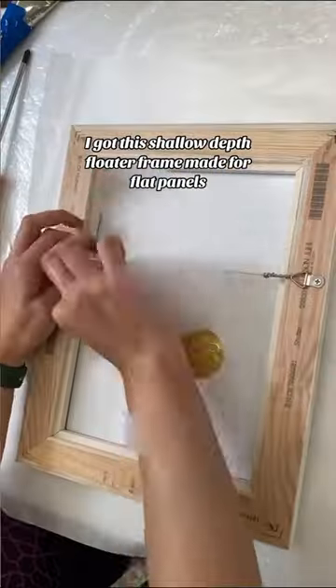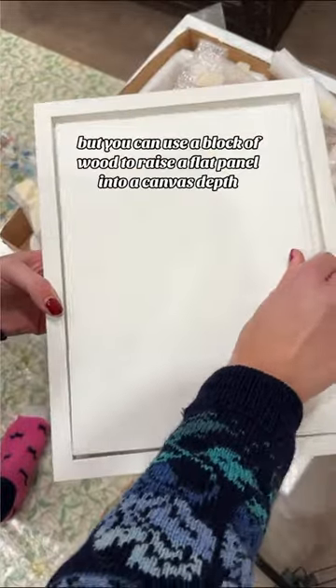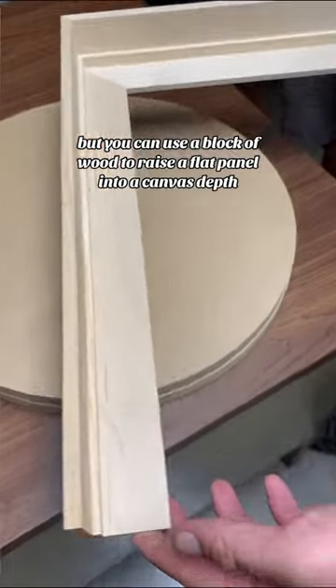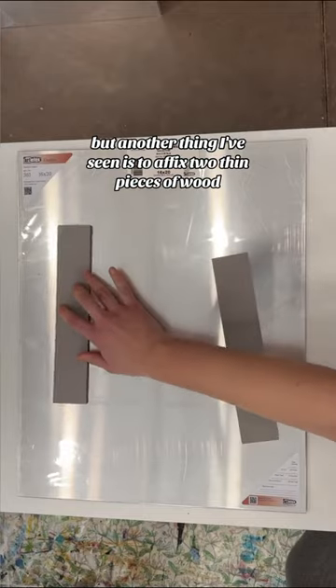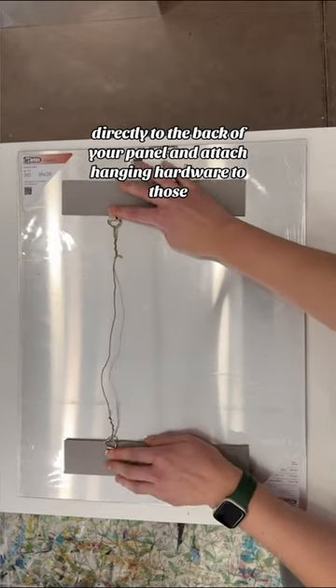I got this shallow depth floater frame made for flat panels, but you can use a block of wood to raise a flat panel into a canvas depth frame. Another option is to affix two thin pieces of wood directly to the back of your panel and attach hanging hardware to those.